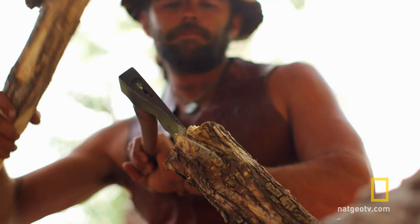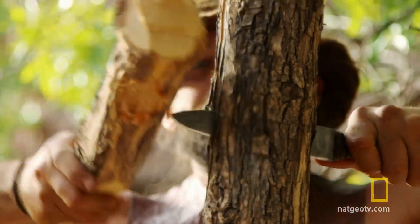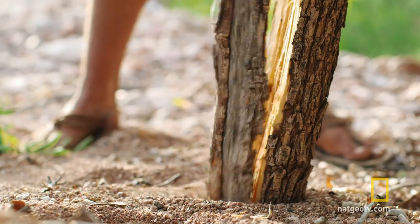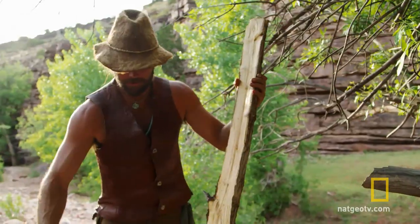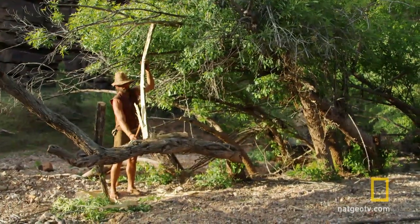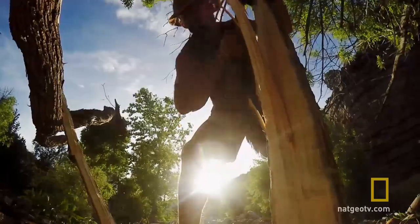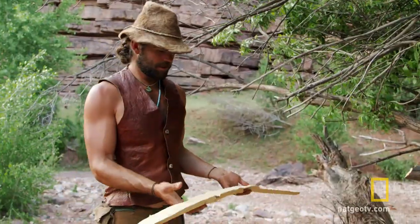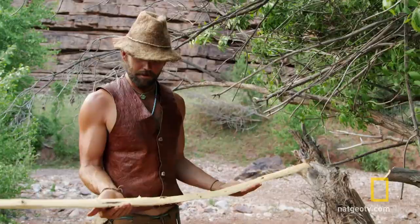It's basically just using a hatchet and a knife, and not having modern tools does make it more challenging. This is going to be a pretty basic, simple bow, and I'm just trying to get something that's functional. It looks pretty good for coming out of a log earlier.